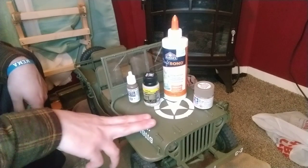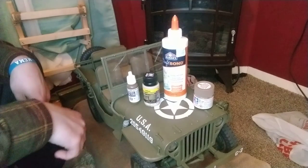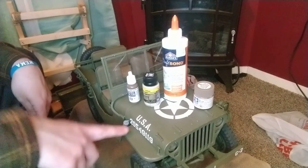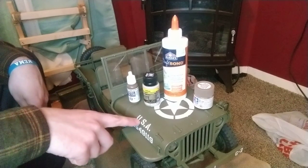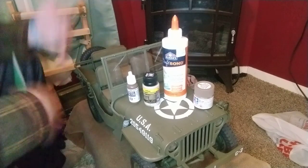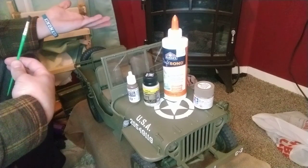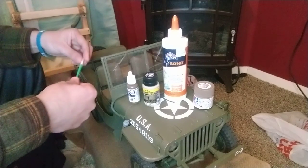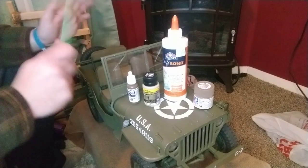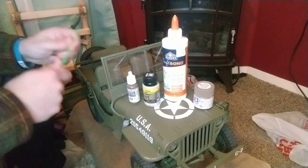We've repainted this with actual Jeep paint 33070, for those nerdy people out there. I have remarked it with the same stenciling that is on the big Jeep. But now, time has come to make this thing dirty. I love weathering stuff — it just gives it some more character.